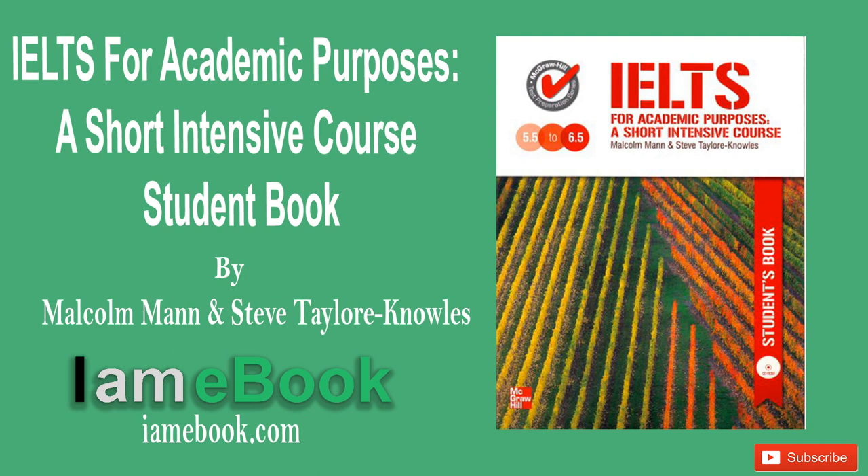Unit 5, Pronunciation 1. Psychology. 2. Pneumonia. 3. Psychiatry. 4. Listen. 5. Fasten. 6. Soften.